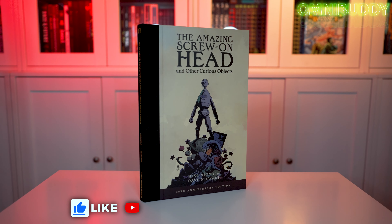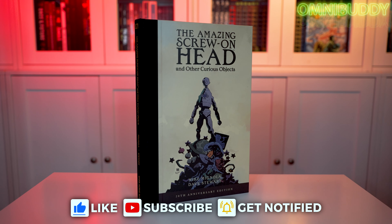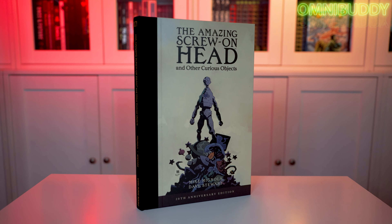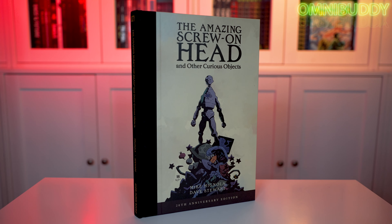What's going on, Omnibuddies? Mitch here, and today we are looking at the 20th anniversary edition of The Amazing Screw-On Head and Other Curious Objects by Mike Mignola, Katie Mignola, and colors by Dave Stewart.